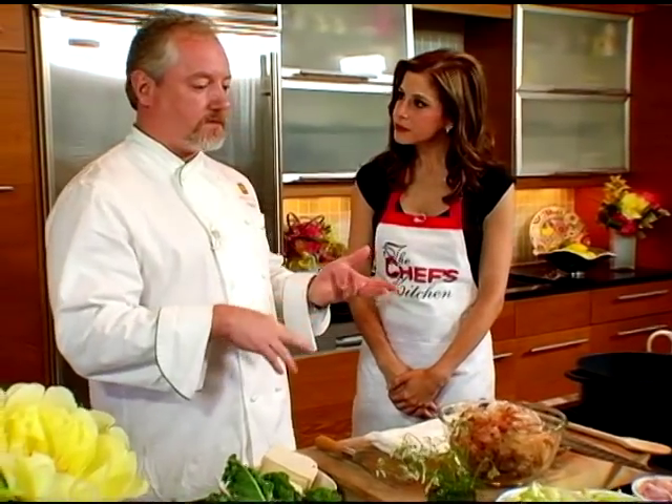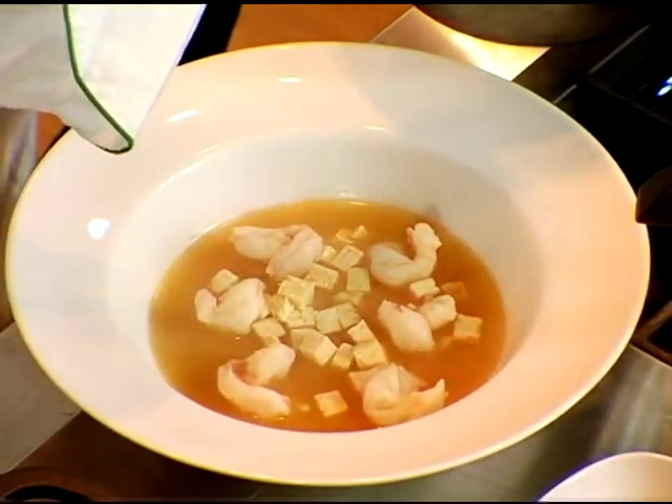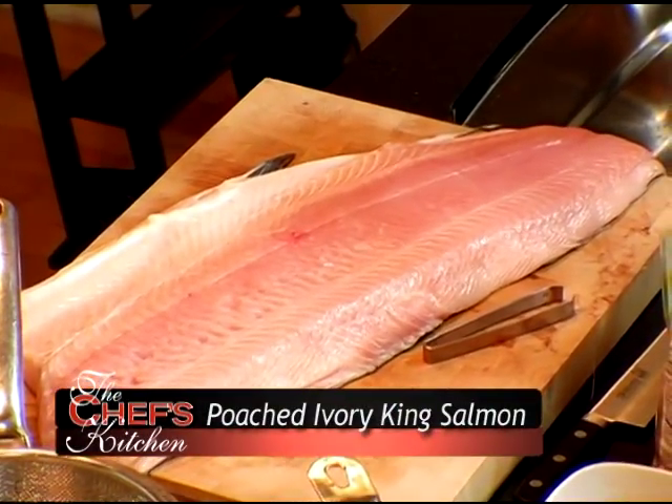Today we're joined by Chef Patrick Fury of Nectar Restaurant in Berwyn, Pennsylvania. We're going to take two recipes and make them into one. First, we're going to do a miso soup, and then we have a really cool seasonal salmon — this is actually called an ivory salmon.